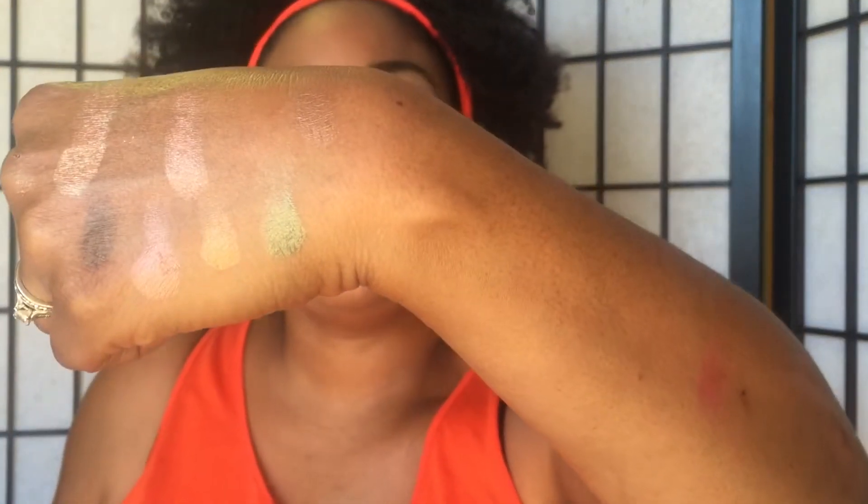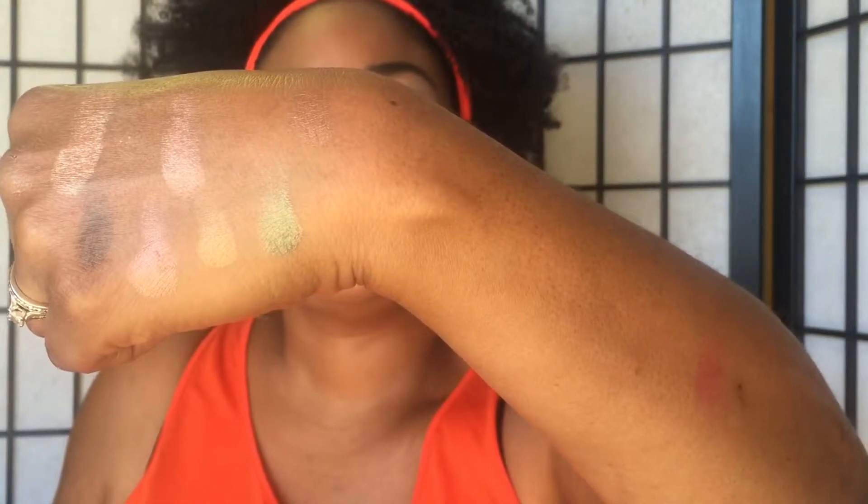Look at those beautiful, beautiful shades. We'll swatch them here, here, here, and here. As you can see, this is a very beautiful palette. It comes with a mirror inside — I didn't want to blind you, so I didn't want to show you that. This retails for about $14.99 and you can get it on the City Color Cosmetics website.